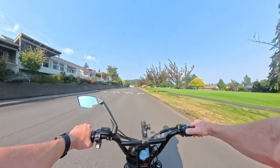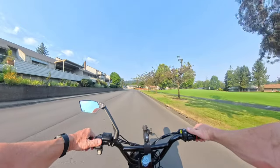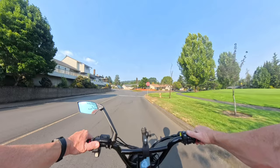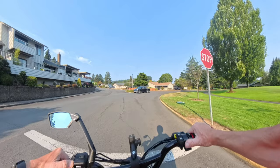The bike weighs 55 pounds and has a payload capacity of 300 pounds. It's rated to handle a rider up to 275 pounds, which is quite a bit.